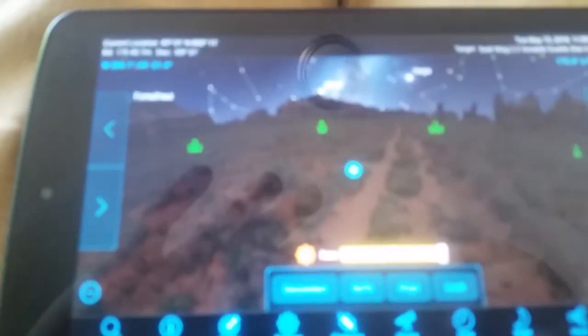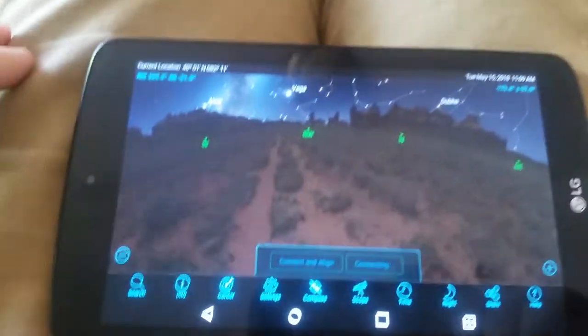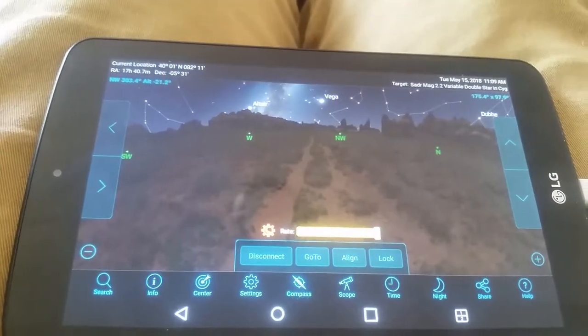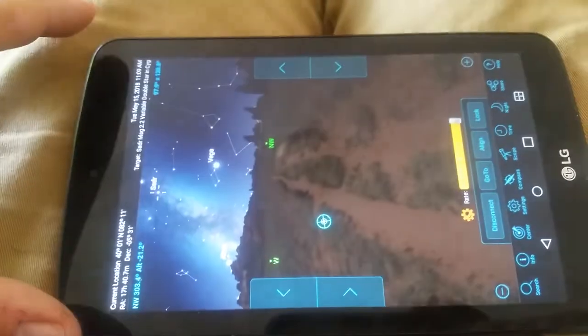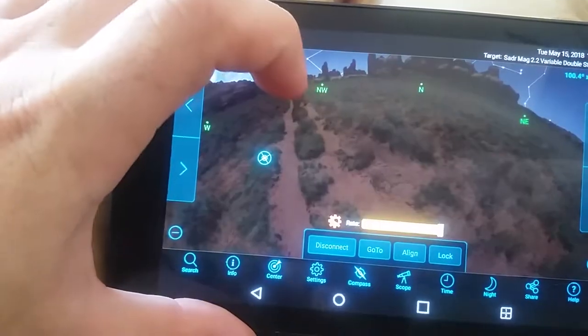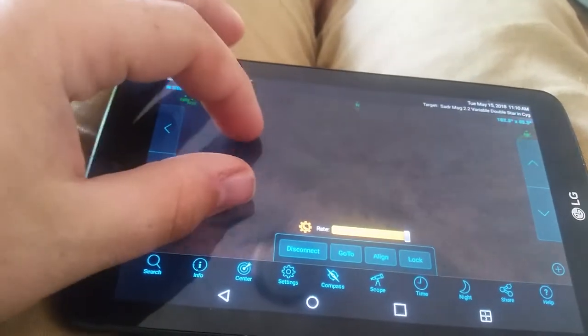Here is the app. Right from the start it will go to connect. And it will automatically assume that you are in the north. Normally when you first set this up, it will set the target right at the north. And it doesn't matter where your scope is pointed — right now it says that it's pointed down here at the ground. Clearly it's not.